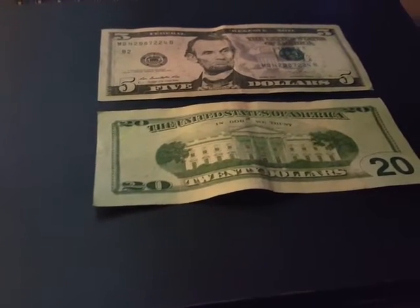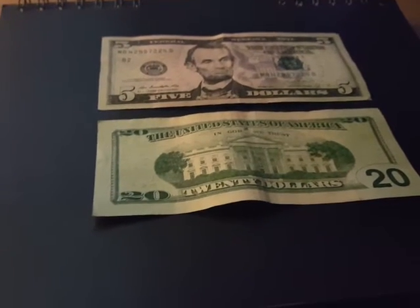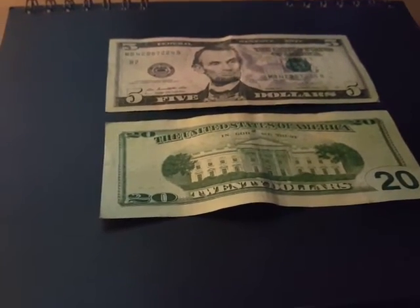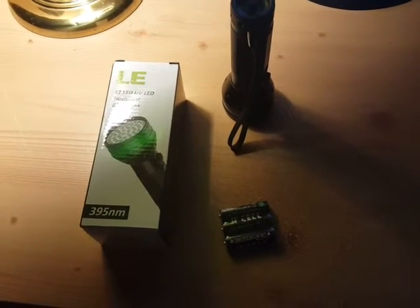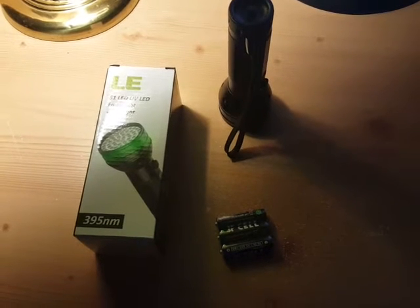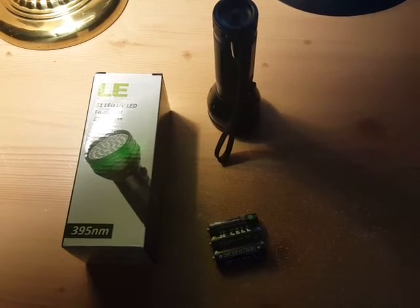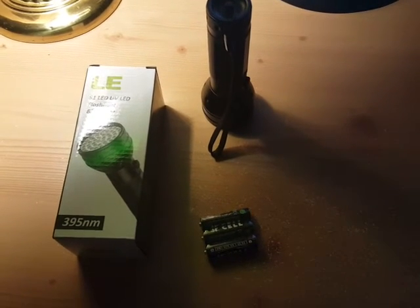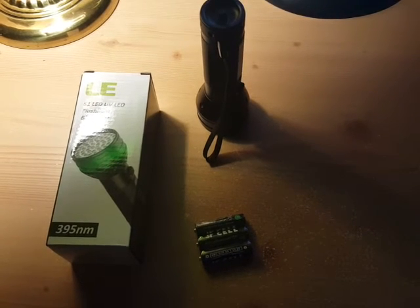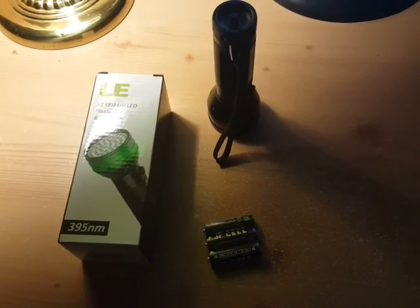If you want to be a CSI guy and check crime scenes, or you're looking for bugs, or like I said before, it's good for pet stains as well. Anyway, this is the flashlight and it does exactly what the description says it does. I really don't have much use for it, but for what it is, it's a really good product and I would recommend it to anybody that has a use for this. I'll probably give it a five-star rating. This was given to me for my honest and unbiased review. Thank you.